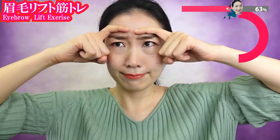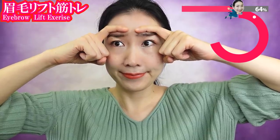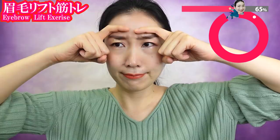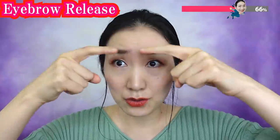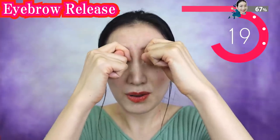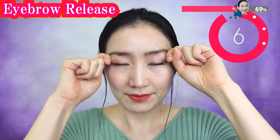By now your face must be hurting, but trust me, it is working! Please make your fingers like this shape and massage your eyebrows with your knuckles. Breathe deeply as you massage. If the muscles around your eyes are stiff, you might feel pain. But as you massage and make it a habit, eventually you will lose the pain as you do this. Don't stop while eyes are on.